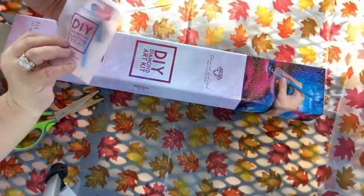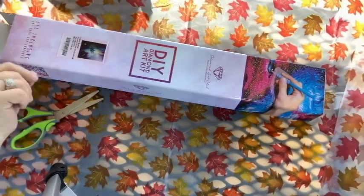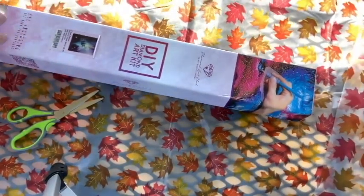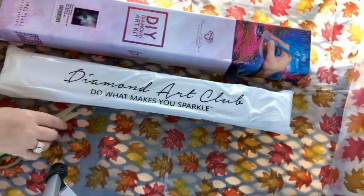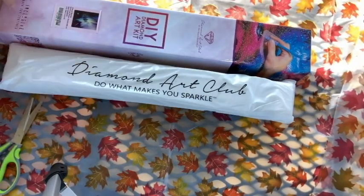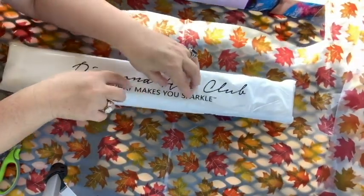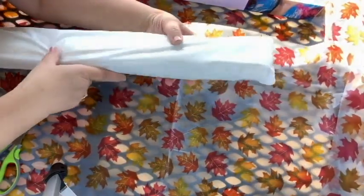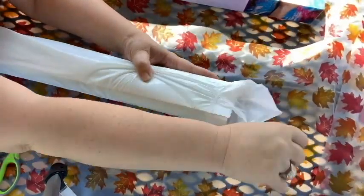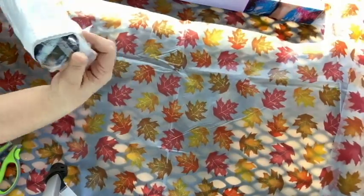Okay, this is a round painting so it does come with a round tool kit — nothing new about that. It's a very large painting: it is 65 by 52, and the title is 'Do What Makes You Sparkle.' It looks like they put the drills inside the painting, which must be from a while back for Diamond Art Club — they certainly do not do that anymore.